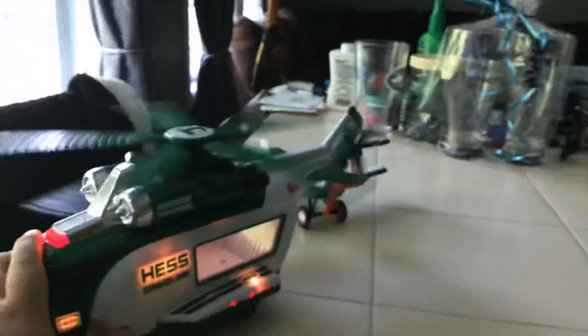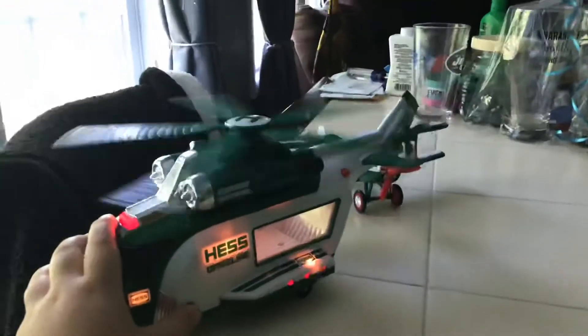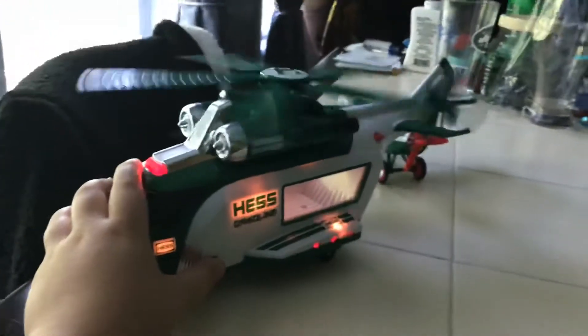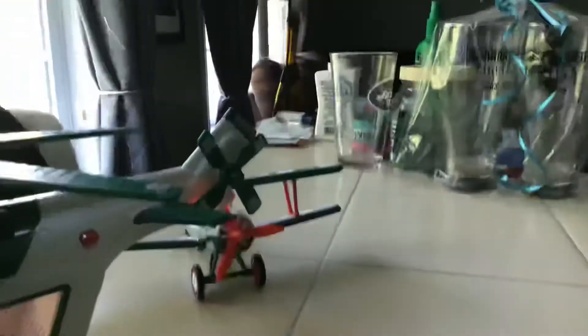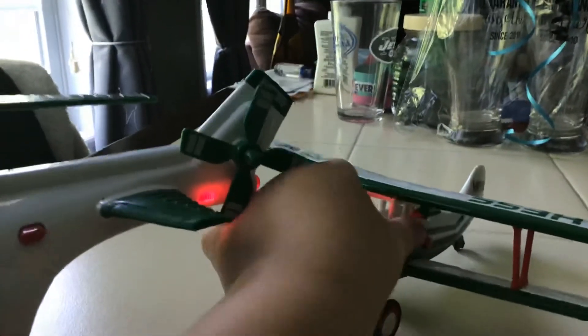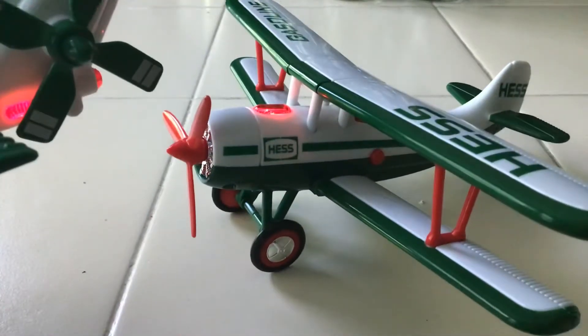Let's take a look at the helicopter — it has the same things on light mode. There's a red button that spins them both, just like the plane. When I do this, some of the lights are doing emergency flashers, and some lights stay still. That doesn't happen with the plane because it only has one light, so it stays still the whole time you're holding the button.